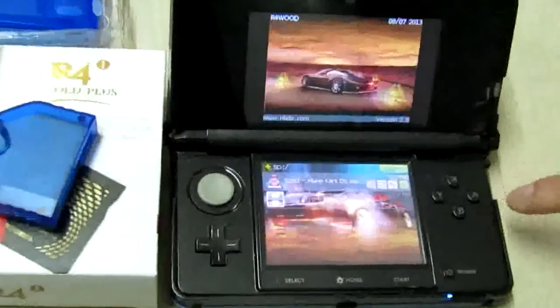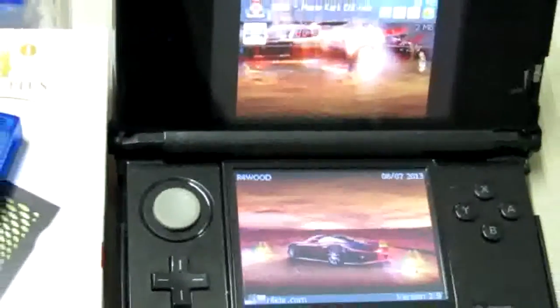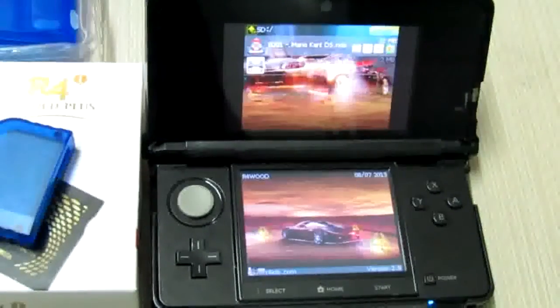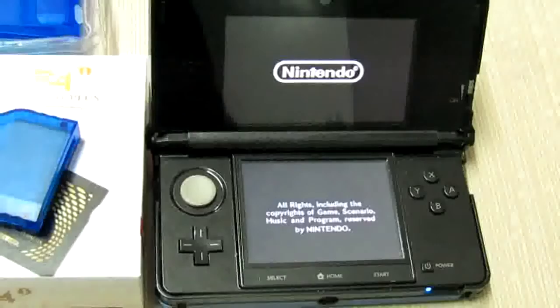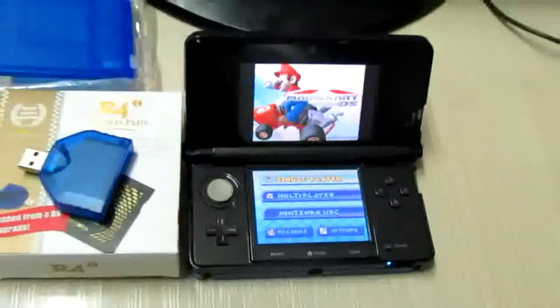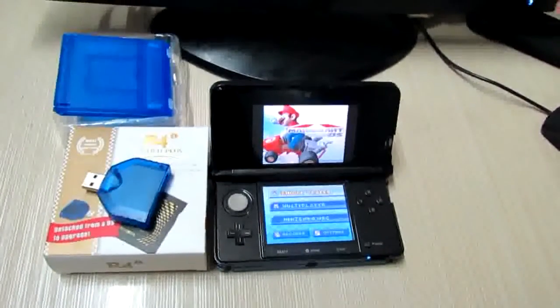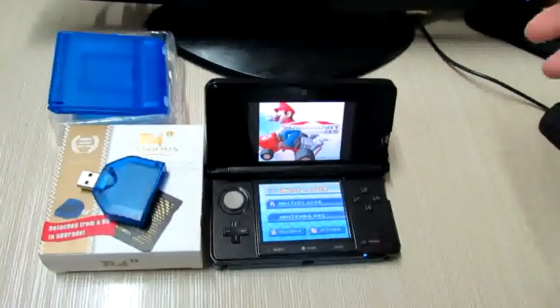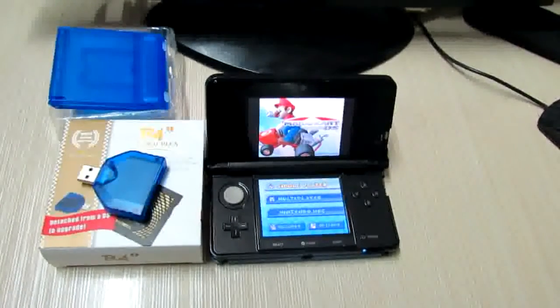Yeah, it looks perfect! If you want to buy this — a Go Plus — then go to the 3DS accessories website at c-art dot com. That is a recommended website. Thanks for watching, bye!